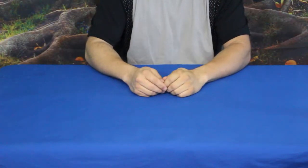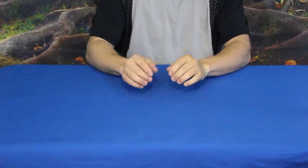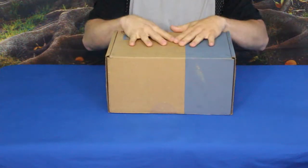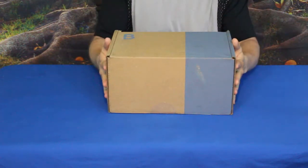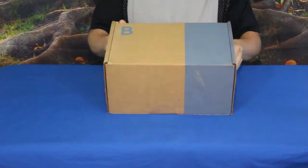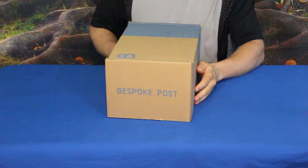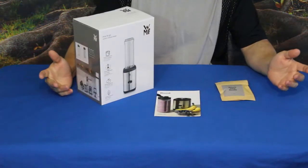Hello everybody, welcome back to the World of Me. My name is Cougar and this is another episode from the Bespoke Post series. Got another package in today — as you can see it's a fairly reasonable size. This one is called Boost and let's go ahead and check it out, see what's inside.